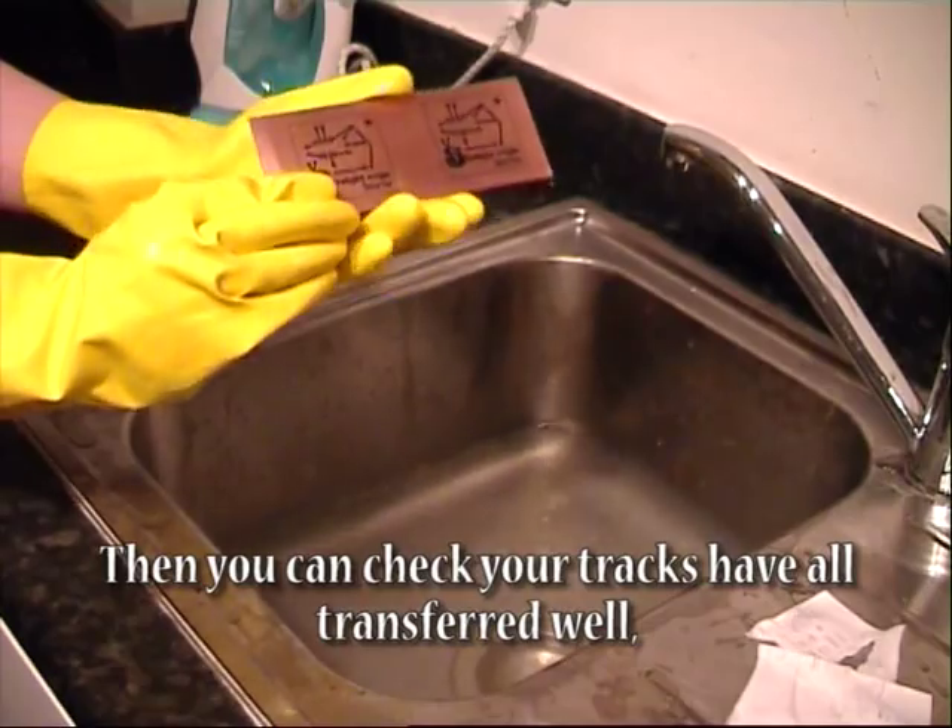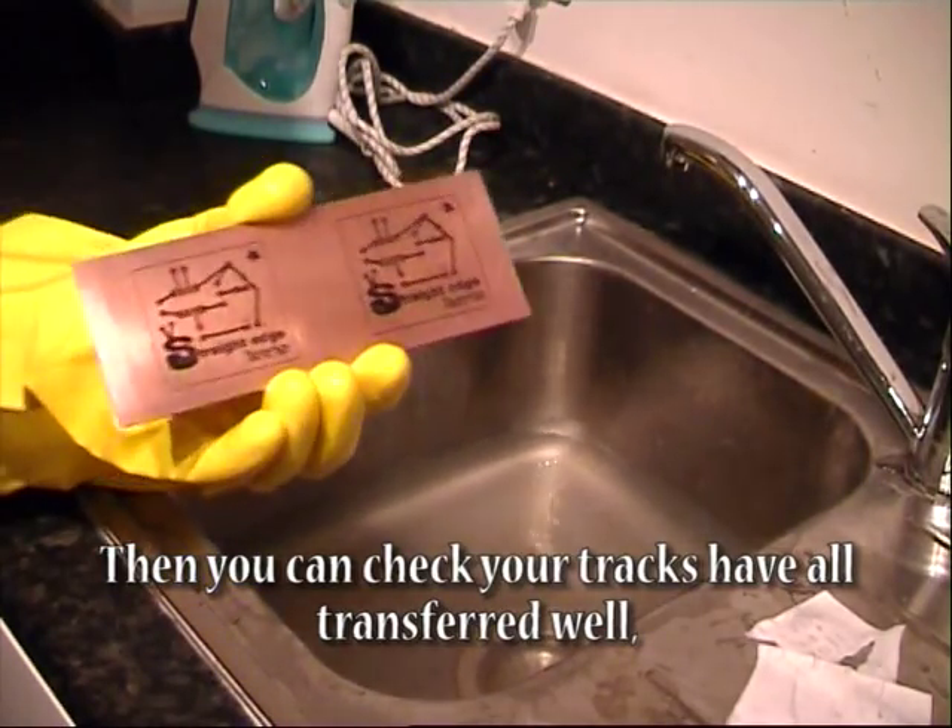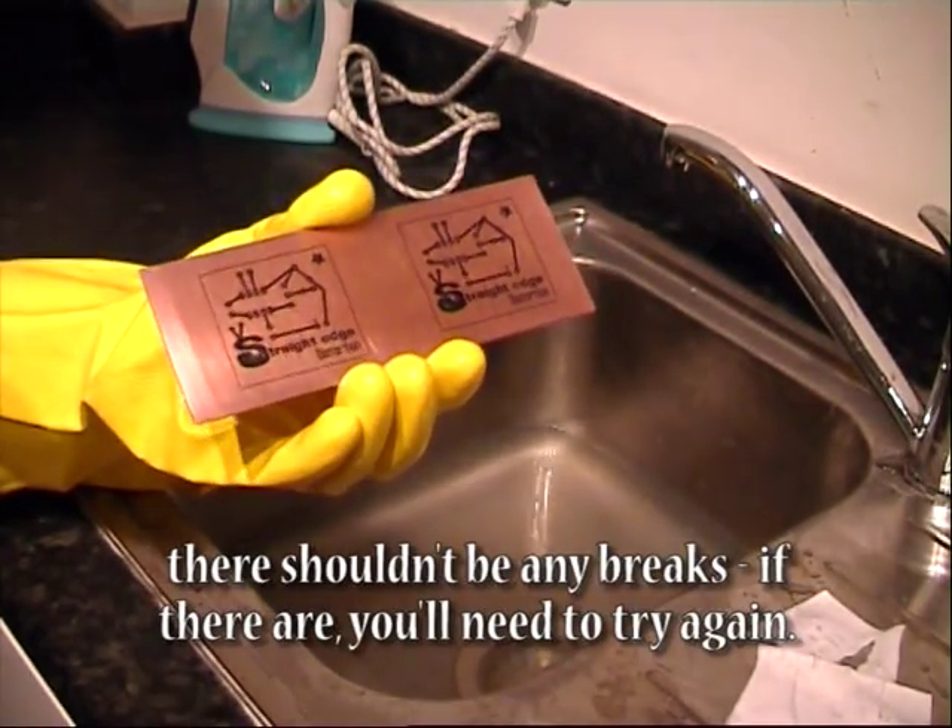Then you can check your tracks have all transferred well. There shouldn't be any breaks — if there are, you'll need to try again.